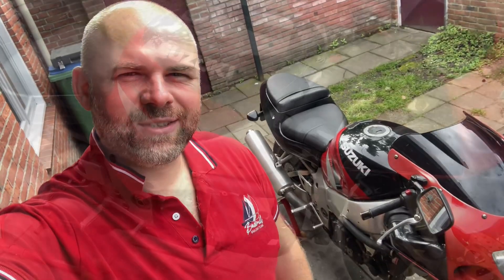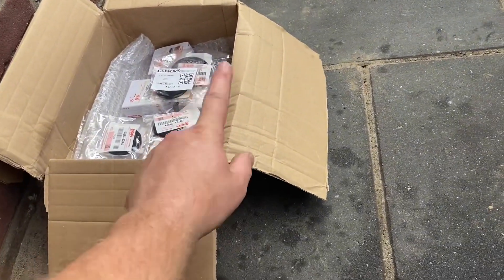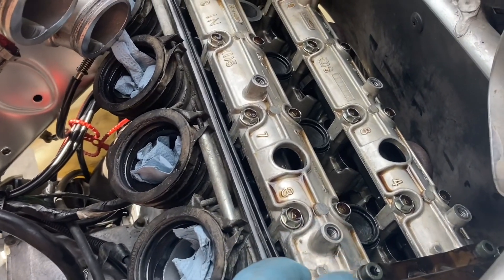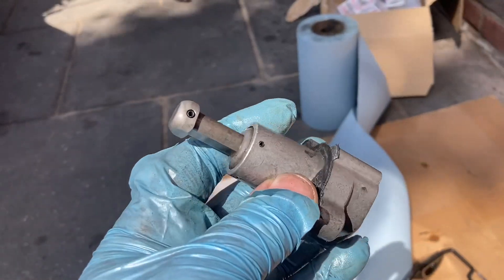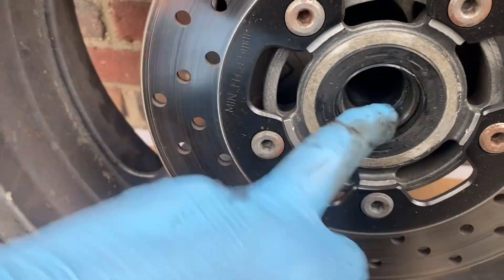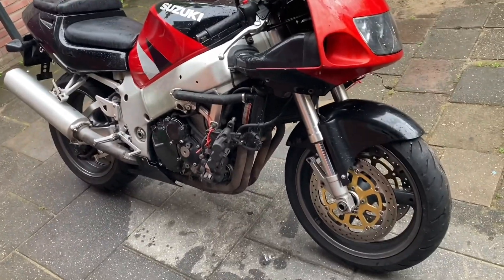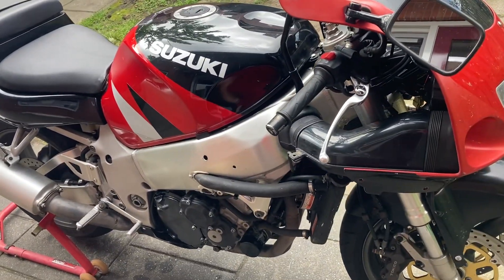Hey folks, happy welcome back to the channel. Thank you for watching. In this episode I'm going to work with the GSX-R 750 from 98.